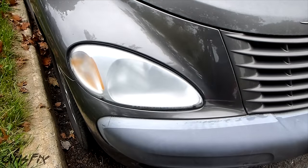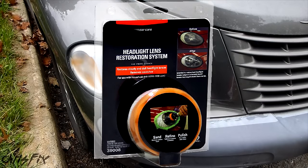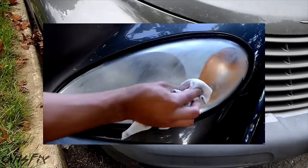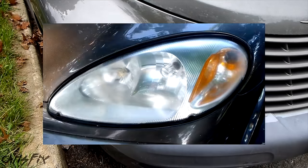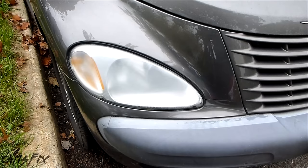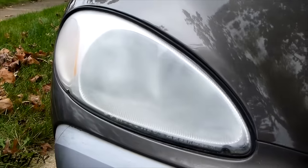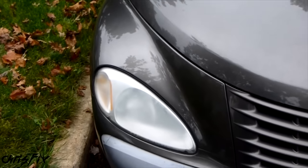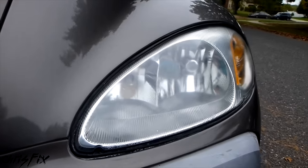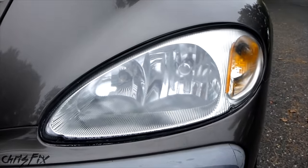You might have seen other methods that get your headlights clear, like kits you buy in the store such as the 3M kit. You also might have seen home remedies such as using baking soda, toothpaste, vinegar, or bug spray. All of these methods are only temporary and the lights just become hazy and oxidized again over time. This method I'm about to show you is the only permanent method that doesn't require any maintenance such as adding wax or a sealer every so often. Not only do hazy oxidized headlights look bad, they also decrease the value of your car.